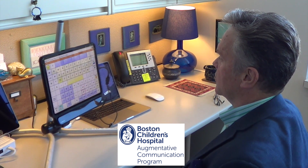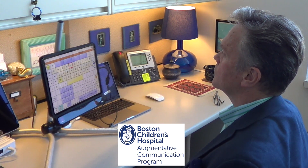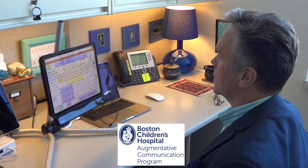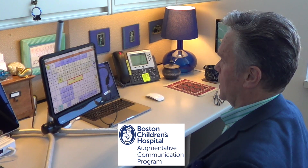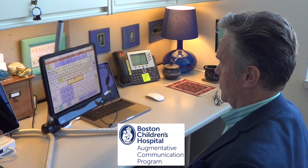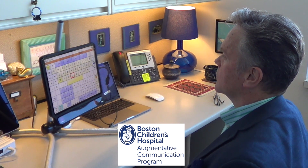I want to work. This. This is a better calibration.